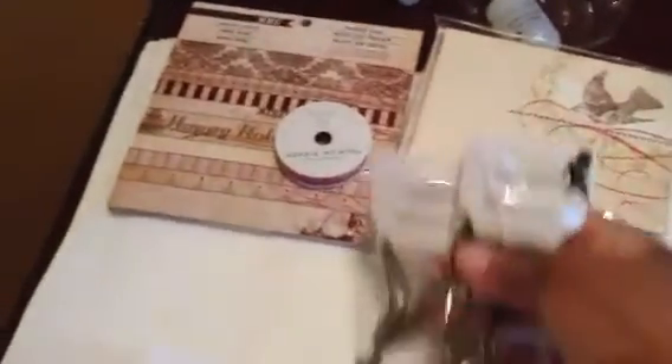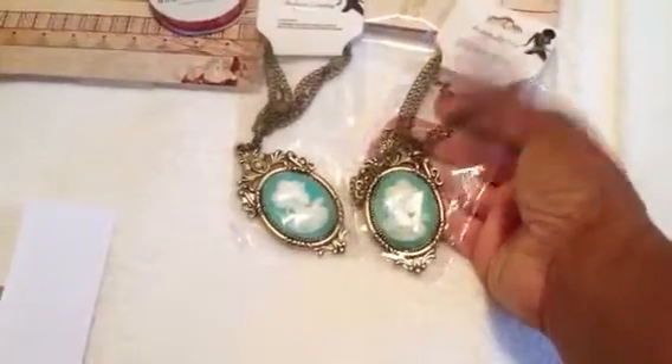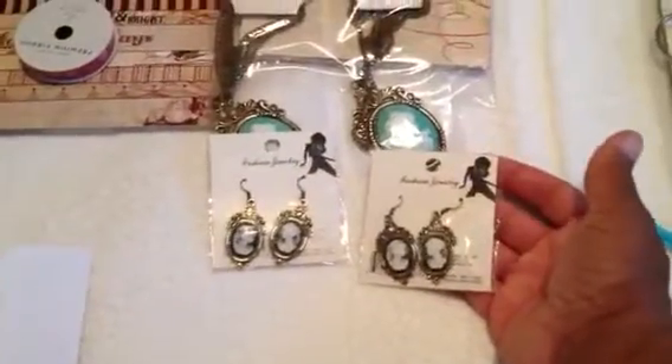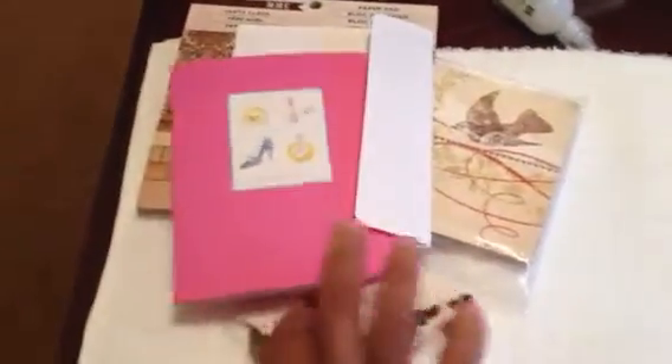She also sent me a card with a message thanking me for hosting the swap and sharing how much fun she had participating. And she sent me more of the cameos I love so much — two more green ones and some more black earrings. Thank you, Jen. She also sent the stamp and canvas tags, which I'm going to give that stamp away in another video.